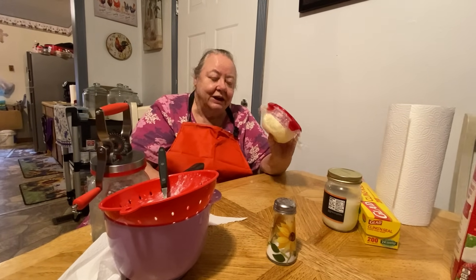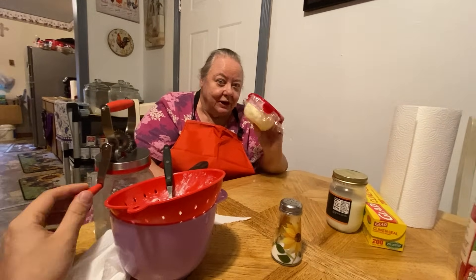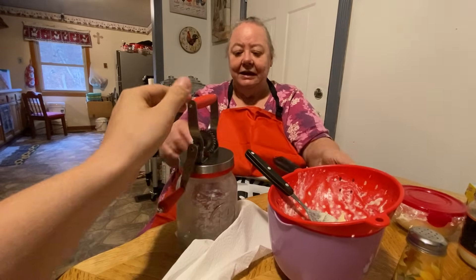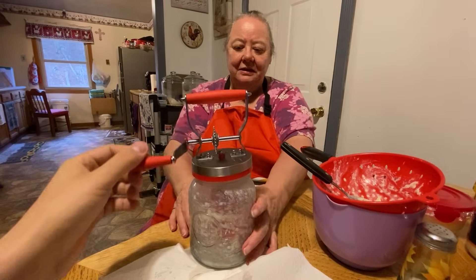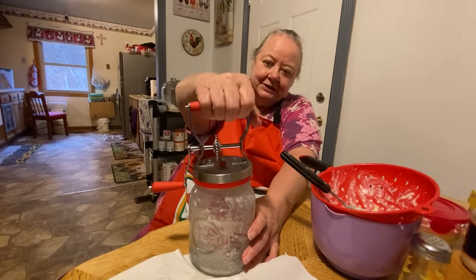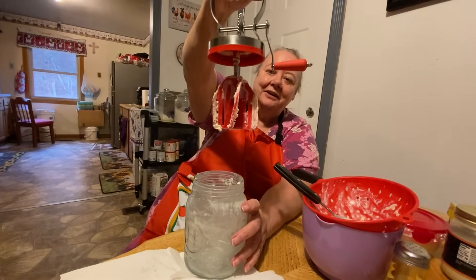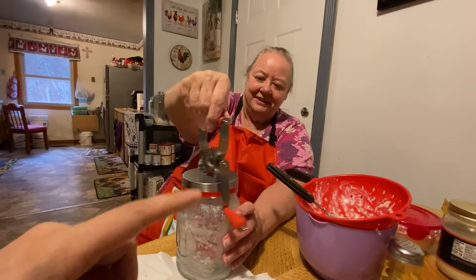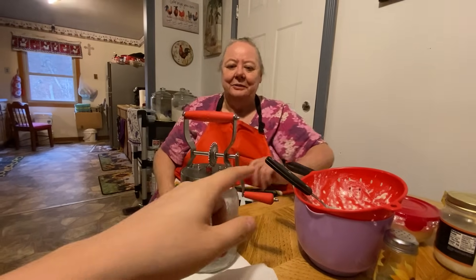Now, cow butter — fresh cow butter — that's the way to go. But this is almost like cow butter. This is a neat thing. I don't know where the lady found this, but it might have come from Amazon. You look at that — never seen one like it. It's something else, I love it. If y'all have one of these and y'all make butter yourself like this, let us know in the comments.